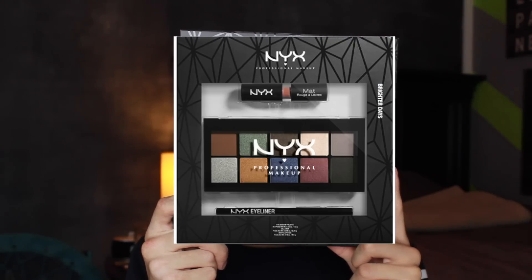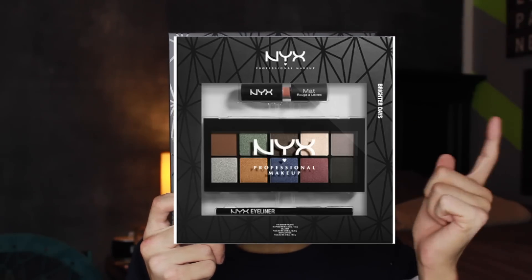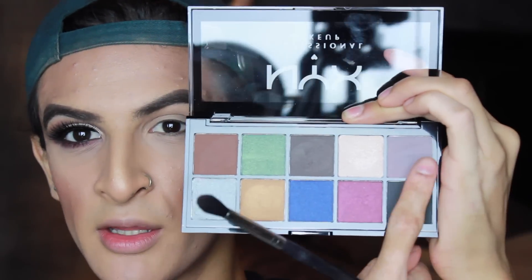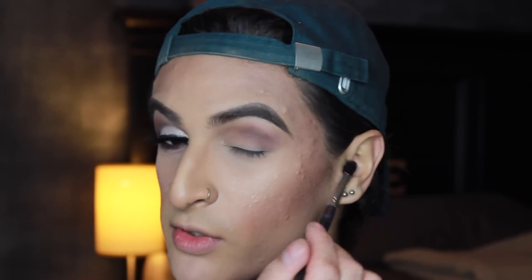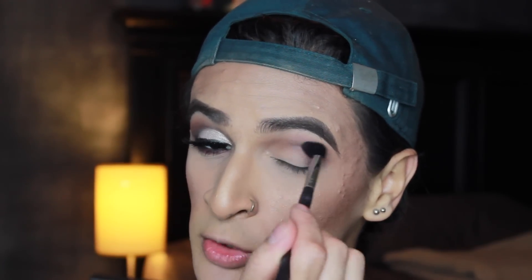Now that the face is done, we're going to get started on the eyes. I'm taking this NYX brush set called Brighter Days — it comes with an eyeshadow palette, a gel liner, and a matte lipstick. I picked it up at Ulta for only $21. Since we already primed our eyes with translucent powder and concealer, I'm taking my Morphe M330 brush — my favorite blending brush — and picking up two shades to mix together. Working in circular motions in the crease helps really diffuse those colors. Honestly this palette is super blendable and has really pretty shades.